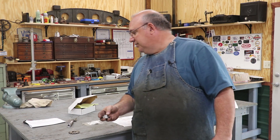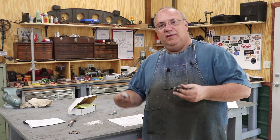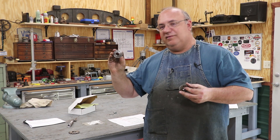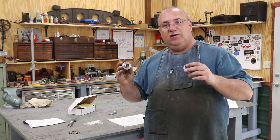Robert actually helped me out. He sent along the old gear, but he also went ahead - he's got a lathe - he went ahead and made a new blank. So he saved me that step. He sent this in, so let me zoom in here and kind of show you the gear and what we got to do.